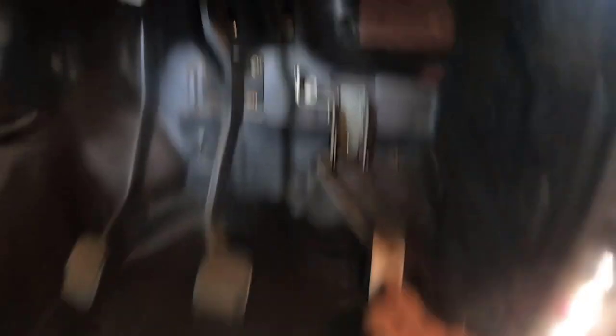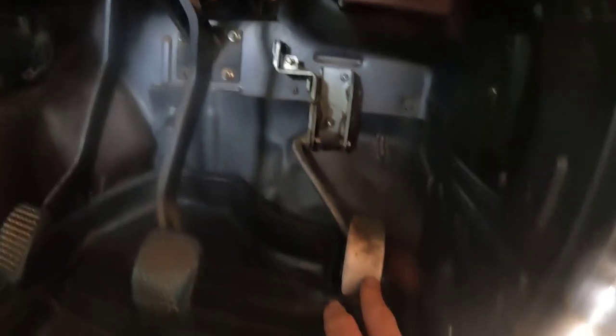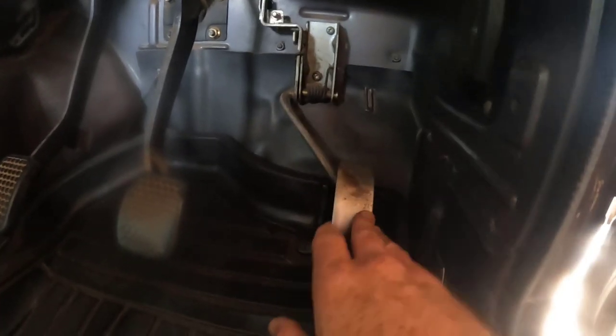Moment of truth. Let's just check what it feels like. Wow, that's already a whole lot better. I also feel like there's a bigger range of motion because I set the tension on the carburetor. Let's take it for a spin and see how it feels. I can already feel when I step on it, it's much lighter than it was before. It was so difficult to actually modulate the throttle pedal. It feels like a new car. That is insane.